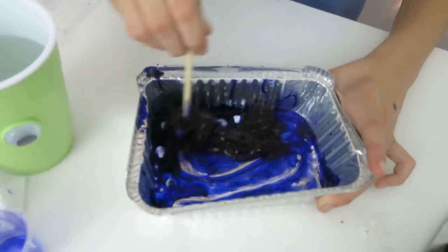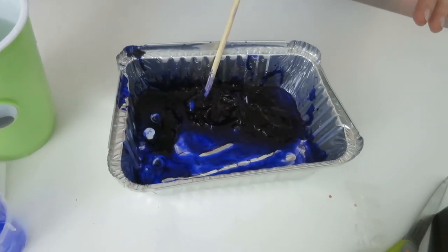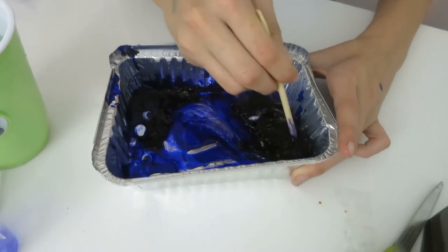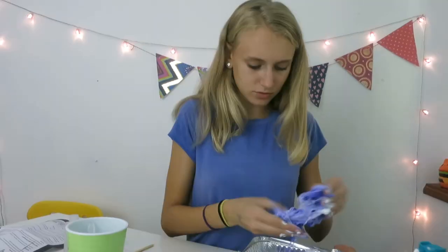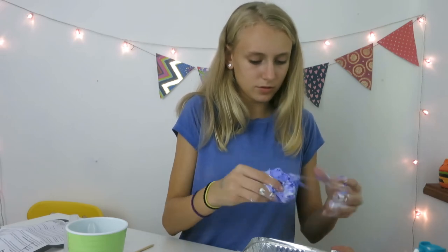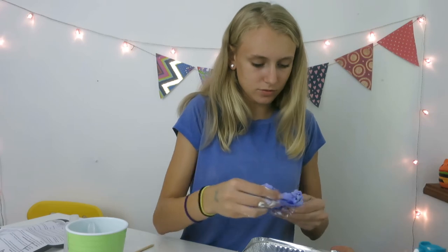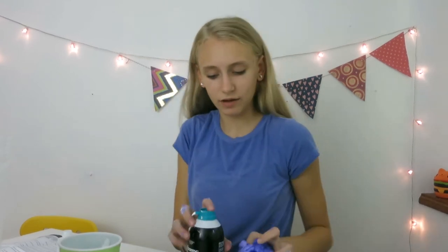So this is what it looks like after I've added the activator. I'm gonna add shaving cream. Right here it looks like a little face. So this slime was a complete fail and it was really hard. But I'm gonna give you a little trick to fix really hard slimes like this. So what I did was I added a bunch of shaving cream into my bowl.